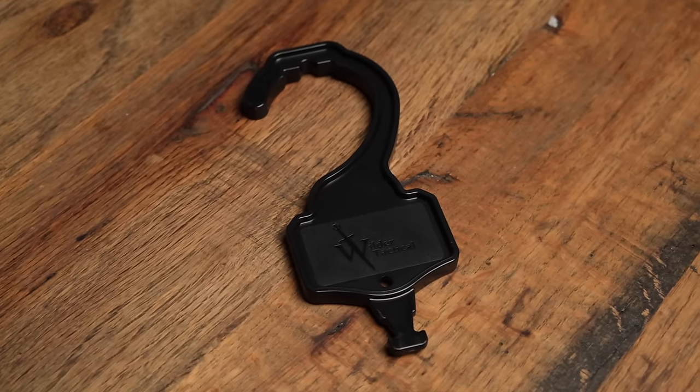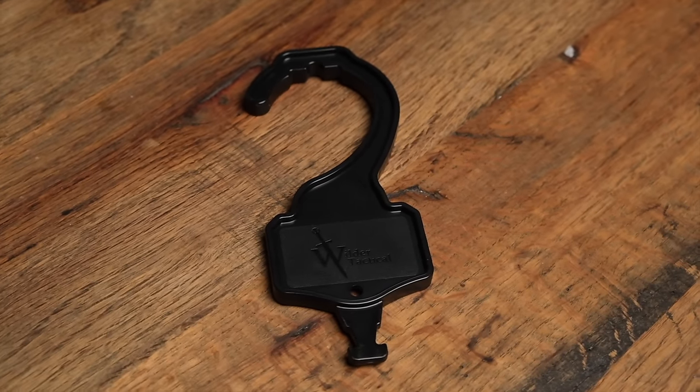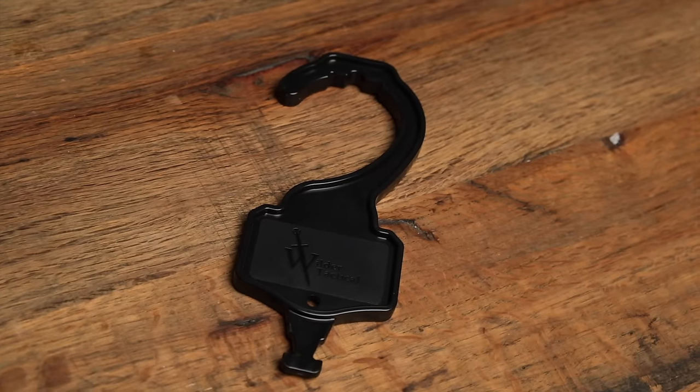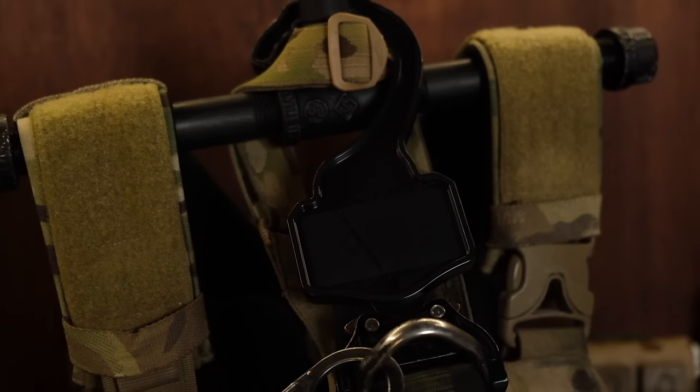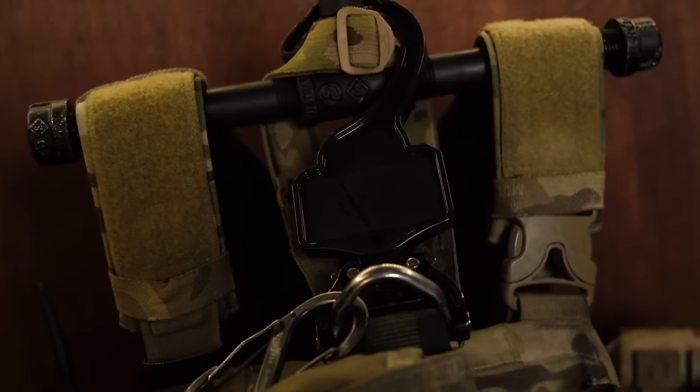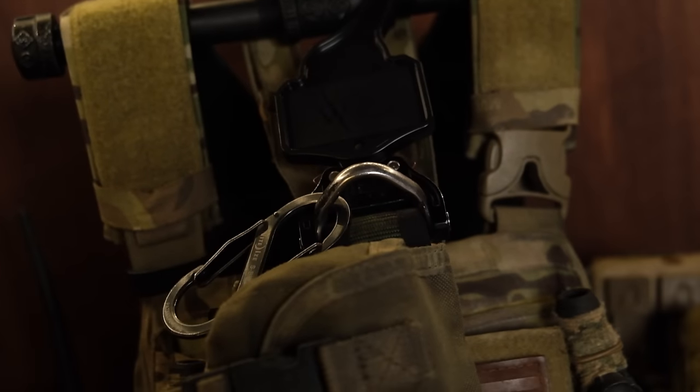One of the accessories I really like is also from Wilder Tactical — it's more of a maintenance and admin thing — and it's a belt hanger. Wilder sells this plastic belt hanger that you can buy with your belt for about 10 or 15 bucks. I used to wrap my belt in a loop and hang it on a hanger, and it just took up too much space. This belt hanger allows you to clip it into the Cobra buckle and just hang it in your closet. It's super convenient, takes up less room, and is just an all-around good idea.